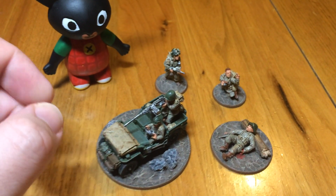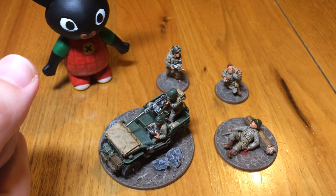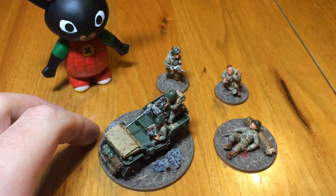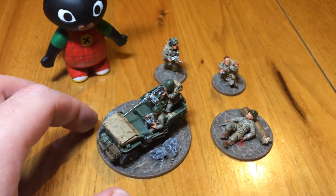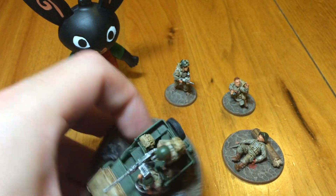I've painted up the two artillery pieces I had and the crew for those, but I'm just waiting for some bases to turn up and then I'll get those finished off. They seem to have been in the post forever. What's happened to this gun? It's got a bit droopy.